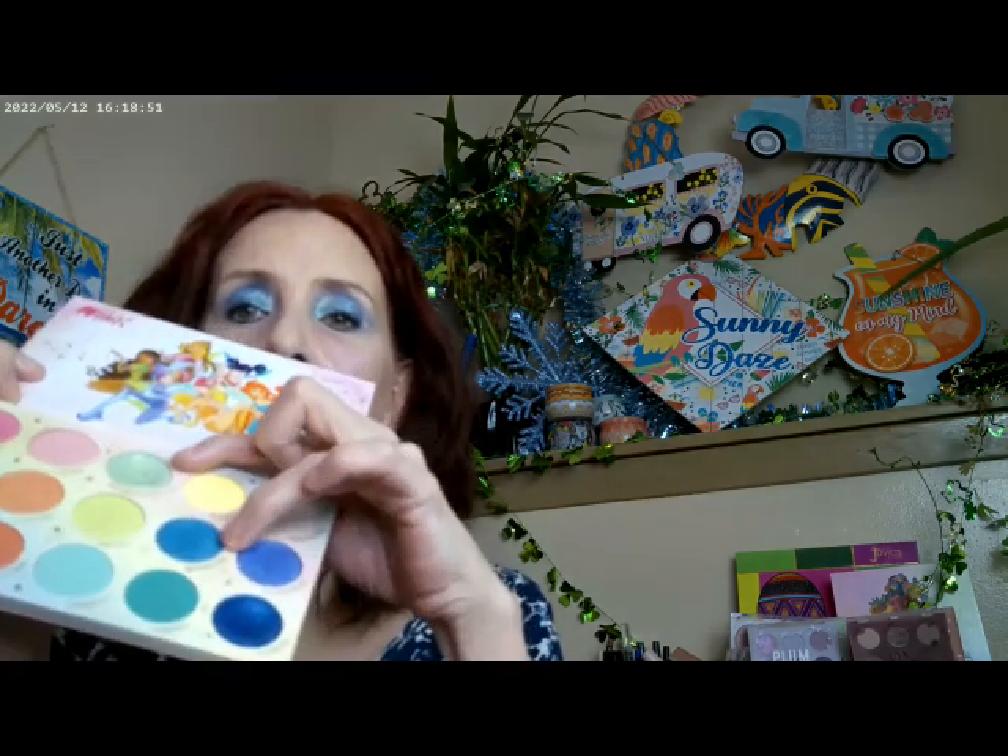I worked over in this side of the palette. I went ahead and used this one on the crease, this one on the outer corner, this one on the inner corner, then a combination of these two on the lid. As far as an eyeliner, I did go ahead and get out one of the ColourPop multi-chrome eyeliners. I did use a Beauty Pie for the setting — this is their Triple Glow Powder.